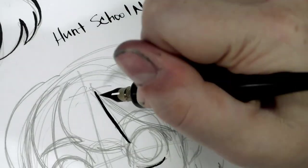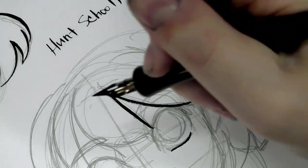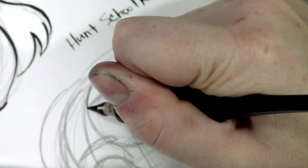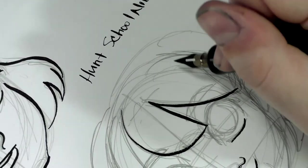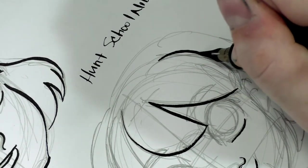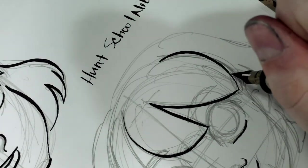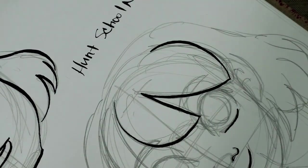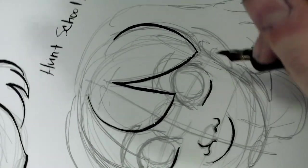There's decent flex to this nib. It does seem like it would be prone to cutting up the paper. It is a pointed pen nib — it is sharp. It's a school nib, so it's probably originally designed for writing, but this nib comes in like every Speedball drawing dip pen set — double check that, I could just be exaggerating.